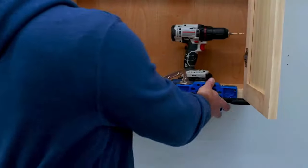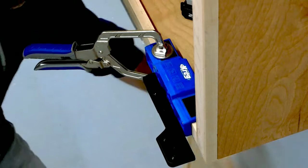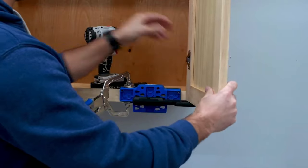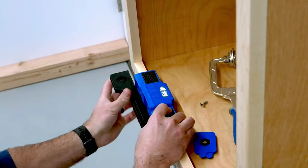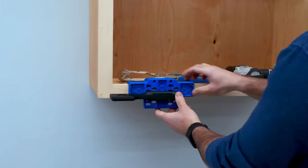Additionally, it's suitable for both left-hand and right-hand doors, further emphasizing its adaptability. Adjustments are straightforward, ensuring a hassle-free experience. In essence, the Kreg Cabinet Door Mounting Jig is an essential tool for woodworkers and DIY enthusiasts alike, streamlining the process of cabinet door installation while guaranteeing a professional finish.